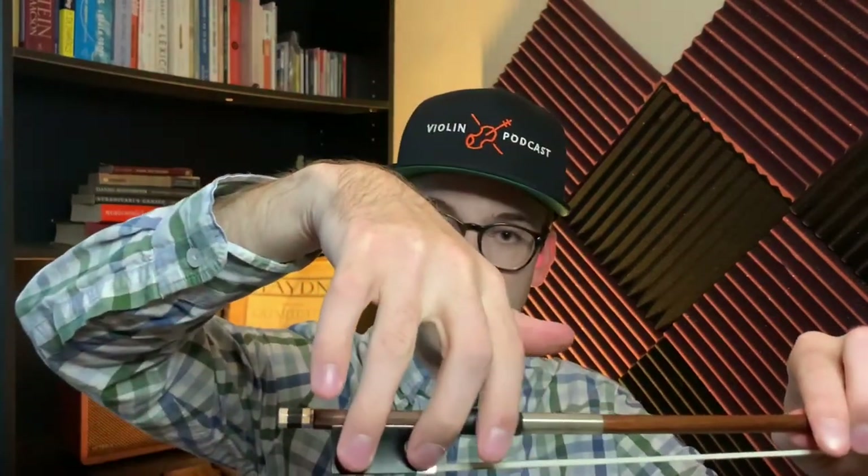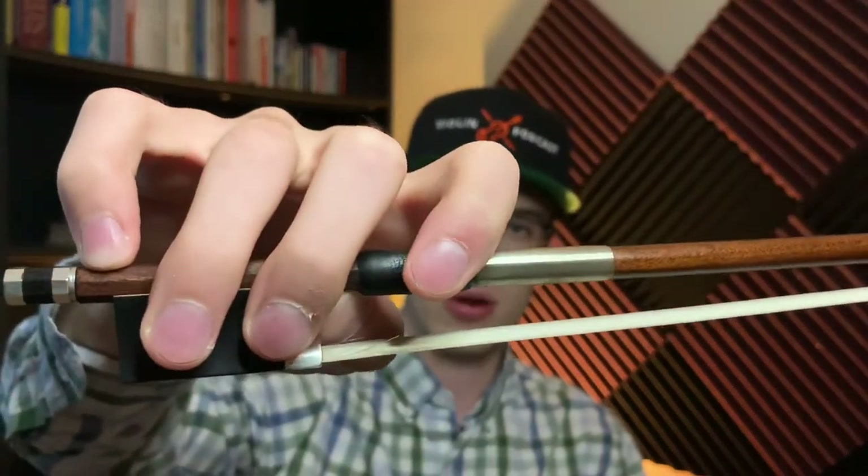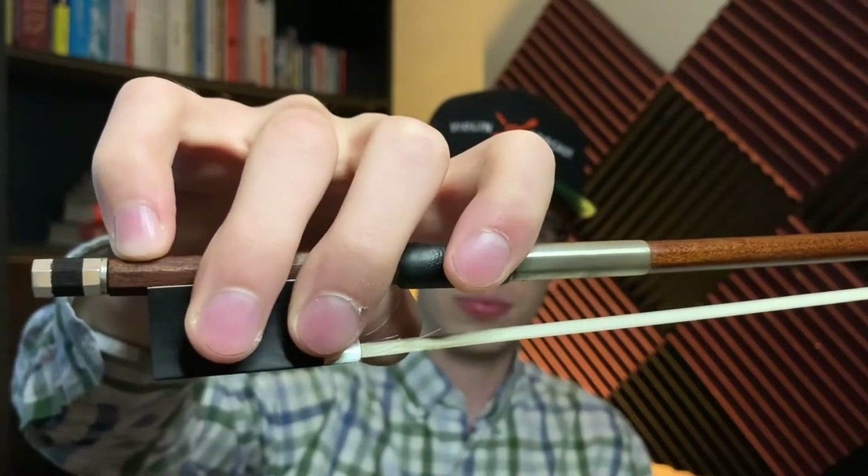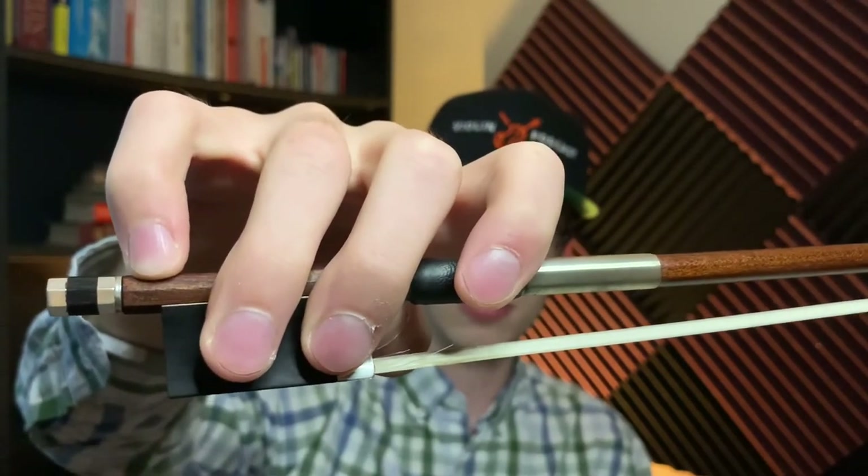Quick review: use your ring finger to cover the eye. The first two fingers touch the magnet — in quotes — of the bow. The pinky is at the pinky tip. Place your wrist and knuckles down, then place your thumb in between the thumb leather and the frog. And that is one of the ways to hold your violin bow.